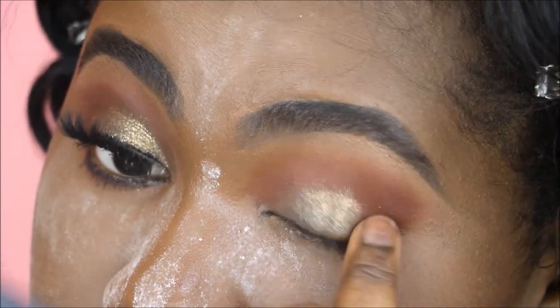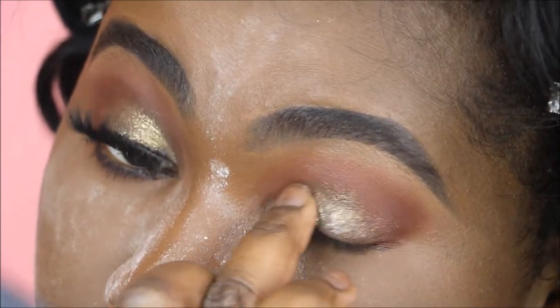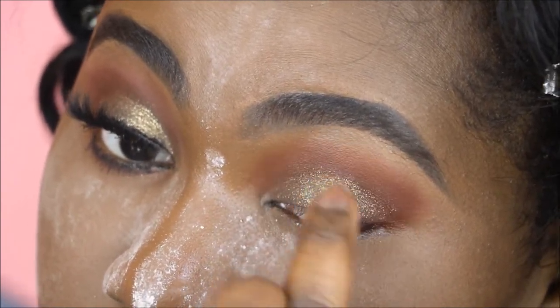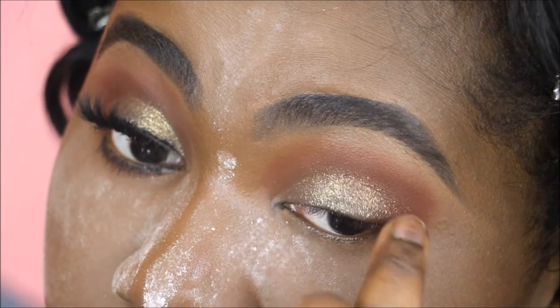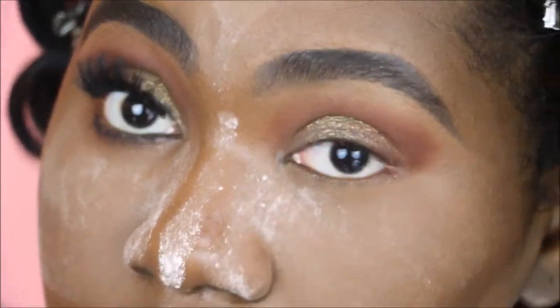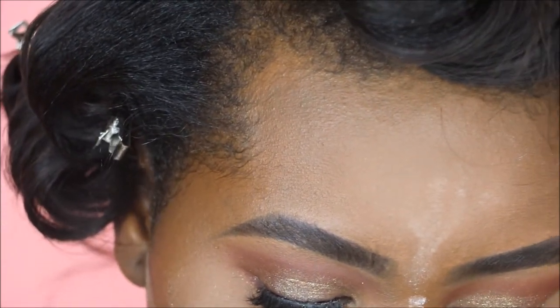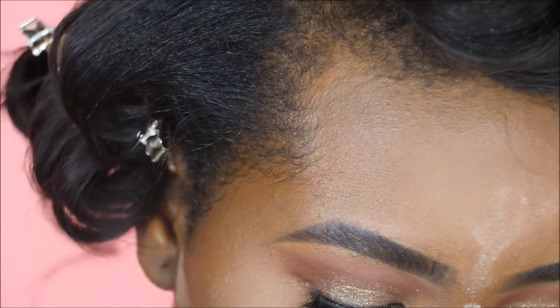I'm pressing this onto the skin, going from inner corner to outer corner. I first placed it in the center to get the most amount of product, then swiped it onto the lid. Going in with just a little bit more because I want it a little brighter — this shade is so beautiful.